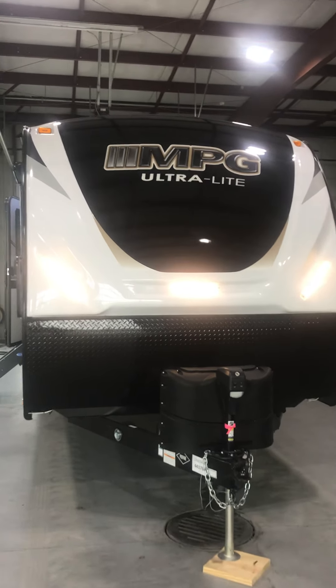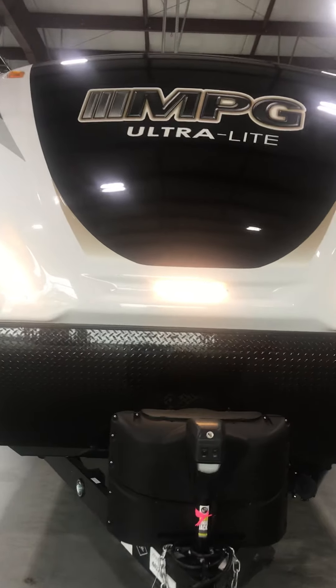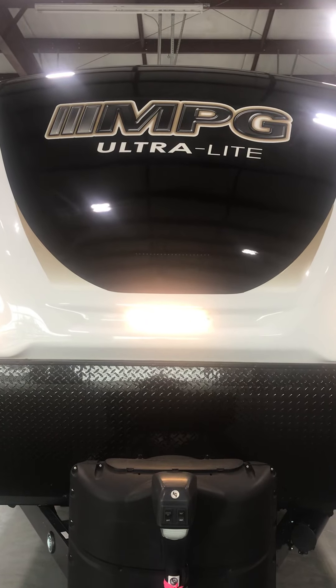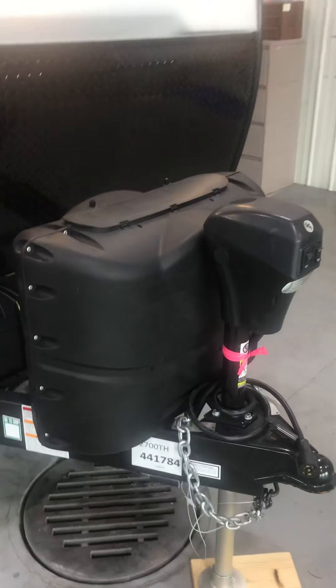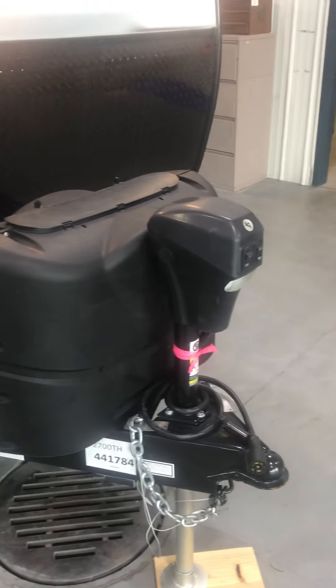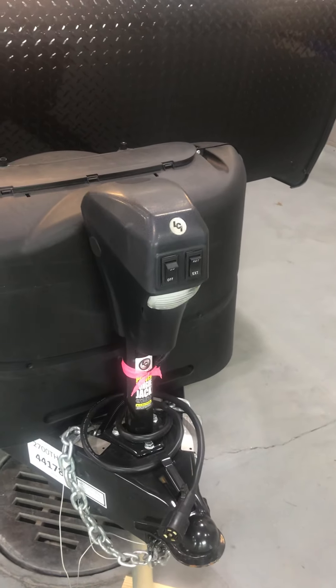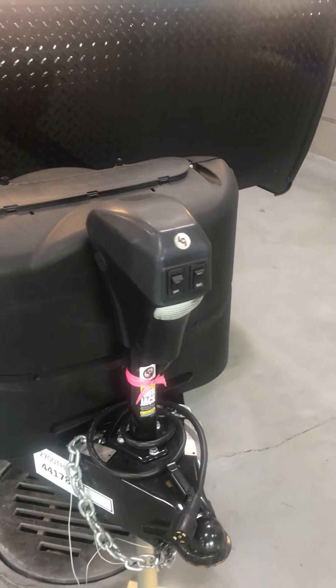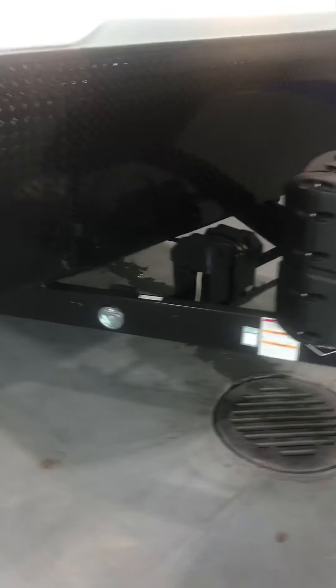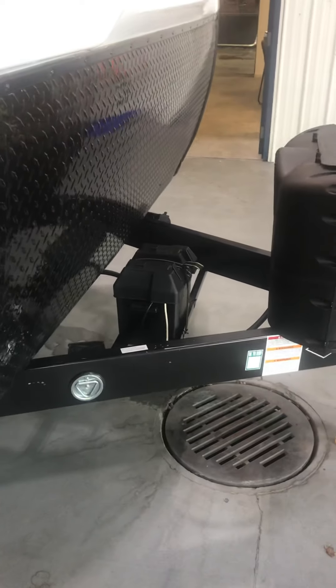Up in the front with your fiberglass cap you can see your LED running lights. Beautiful impact going down the road. In the front you have your two 20-pound propane tanks, your power tongue, and power stabilizing jacks. Marine battery there coming around to the front.